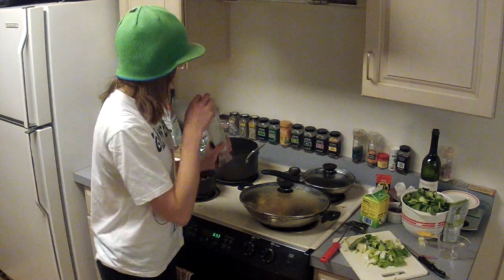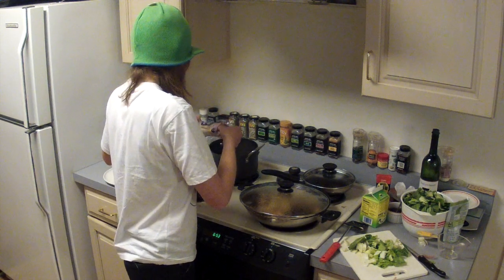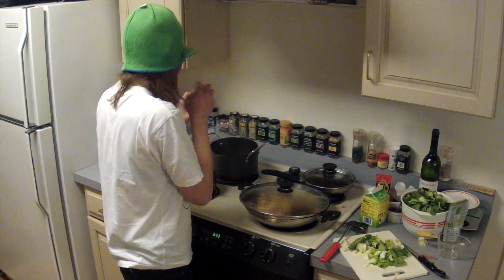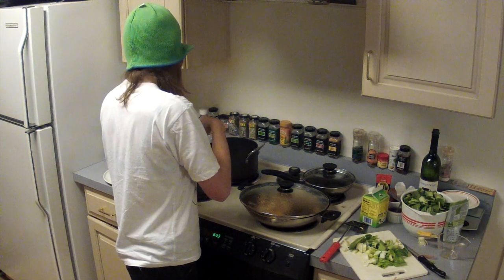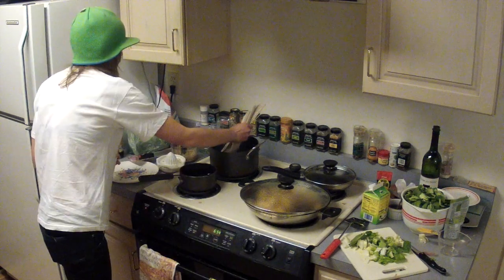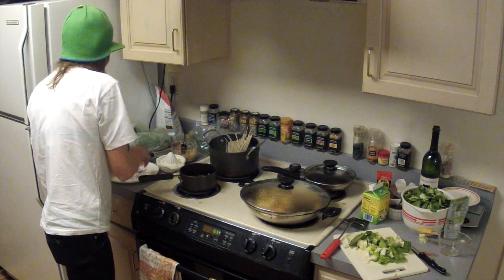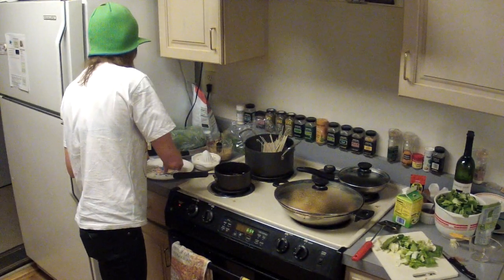Measure out three servings of noodles and boil them for no more than four minutes in boiling water. Don't overcook them because nobody likes mushy noodles.